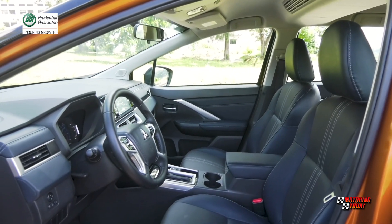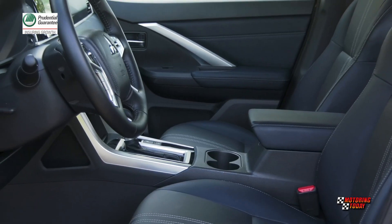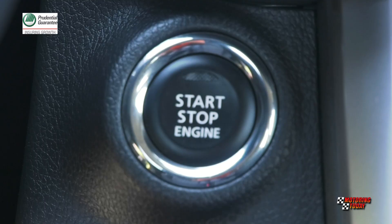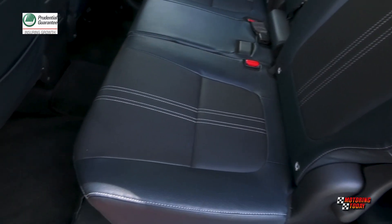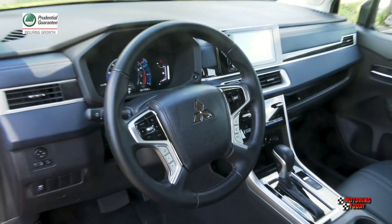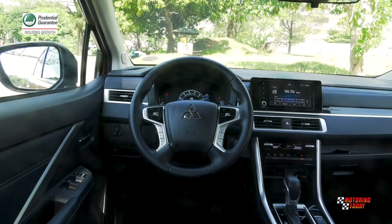The Expander Cross interior has been given a major makeover with premium soft-touch materials on the dash, the doors, and the sides. One gets into the cabin with Mitsubishi's keyless operation system, locking and unlocking the doors and starting the engine with a push of a button with the key fob in pocket or bag. The seats are upholstered in navy blue and black synthetic leather with heat guard that helps keep the seats cool on hot days. The leather steering wheel with multiple buttons and controls should look familiar to Montero owners.